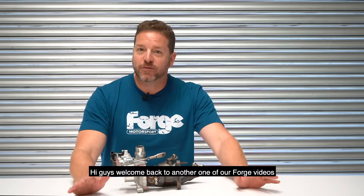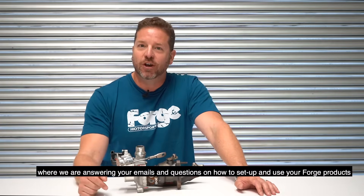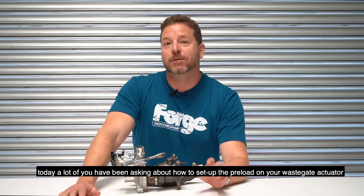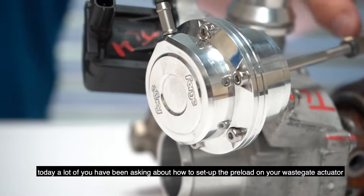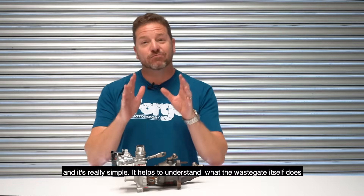Hi guys, welcome back to another one of our Forge videos where we're answering your emails and questions on how to set up and use your Forge products. Today a lot of you have been asking about how to set up the preload on your wastegate actuator. There are a few different types — today we're looking at this one off a Renault Clio, and it's really simple.